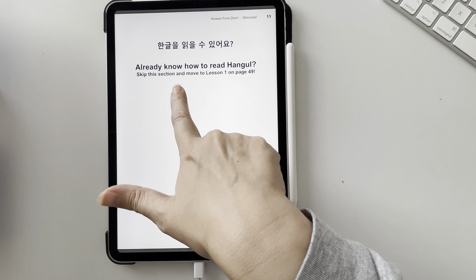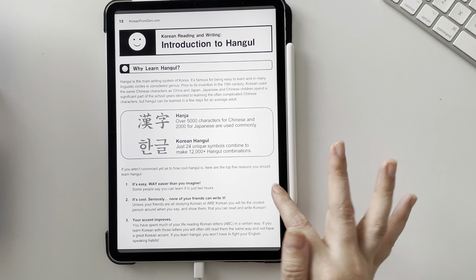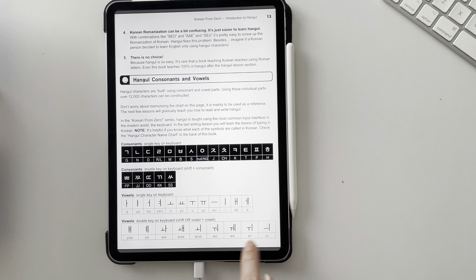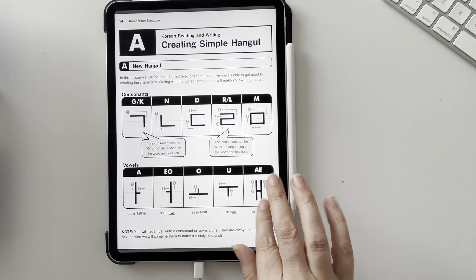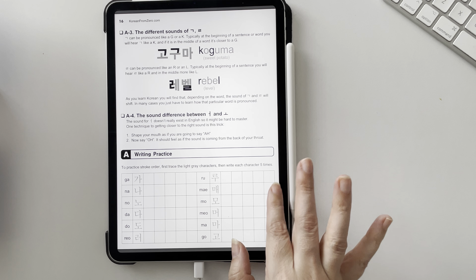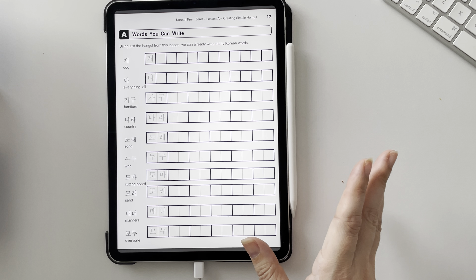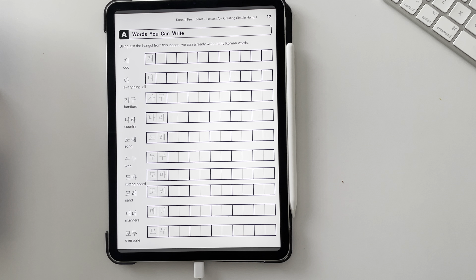It teaches you hangul if you don't already know it. If you do, you can skip to page 49. It breaks it down really well, gives you an example of how it was created, the consonants and vowels, how the actual letters are formed, and you get good writing practice. Just like the Japanese book, you can work your way through the reading and writing — it's a really interesting and nice book.